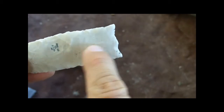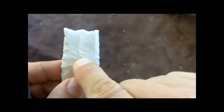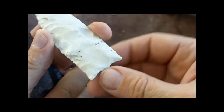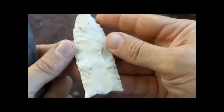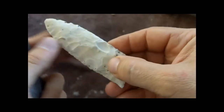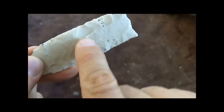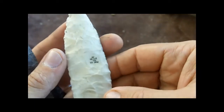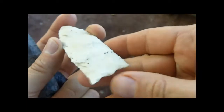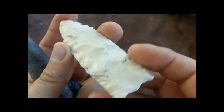It looks like the fluting was not completed on the base — it looks like it was going to be prepared for another flute down the middle, and this bulb has not been removed. So to me this one looks like a preform. I would imagine when this point is finished, this step would be taken out by a flake run across this way.